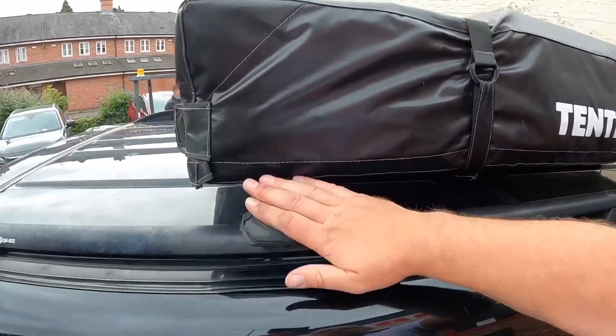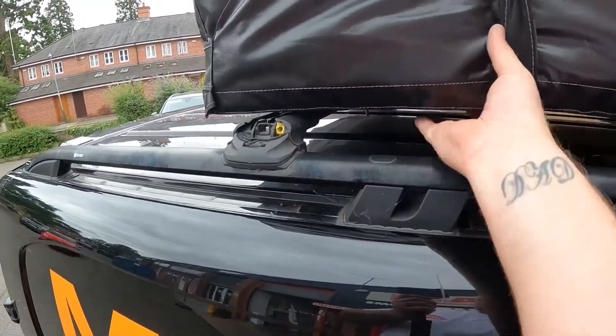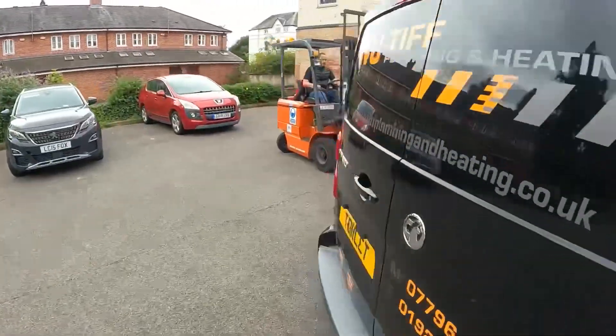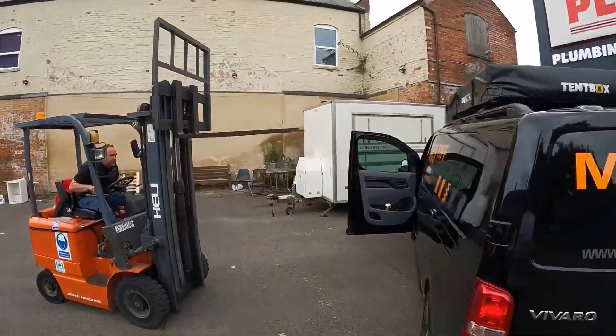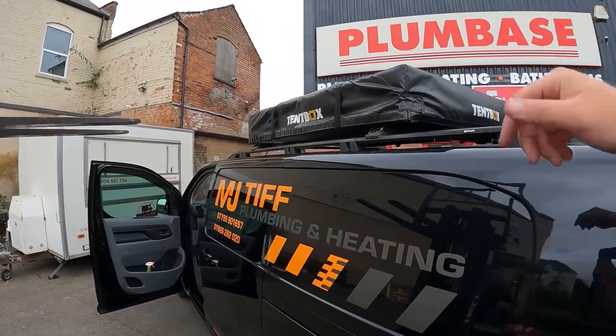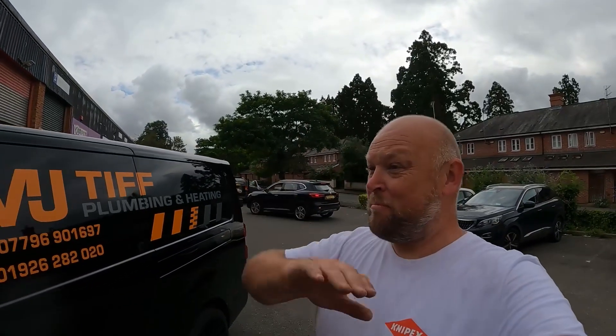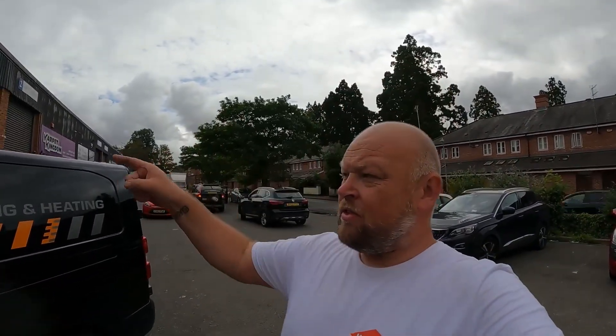I've got the brackets off the tent box — it's completely loose now so what Dave's going to do, without trying to wreck my van, is get the forks under it and just lift it off in one piece. Then we can get the rails off. There we go — tent box and roof rack off. The van looks dead strange bare like that, haven't seen it like that for ages. I think it's going to rain, so I'm going to get the van and roof cleaned, then come back tomorrow and get that roof rack on.